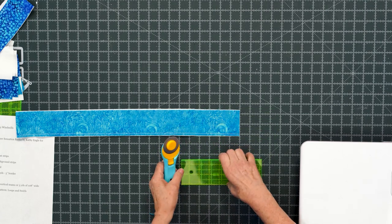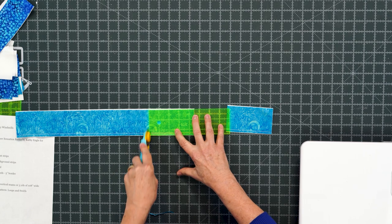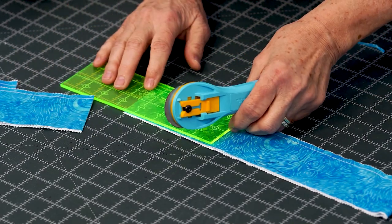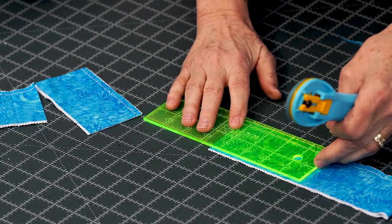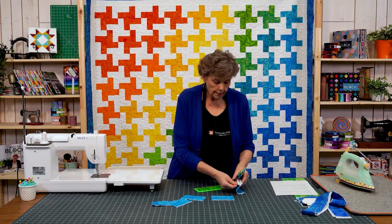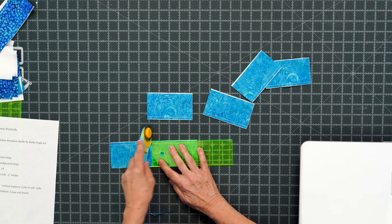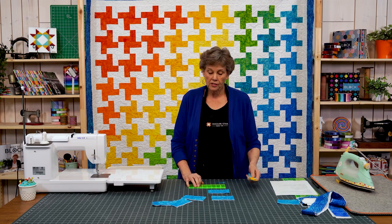We're going to cut the whole strip like this, going from one to the next — we're cutting two at a time, into 4½ by 2½ segments. Then you want to open up the last part and cut your 4½ by 2½ pieces out of that to make sure you get it. If it's a little bit short at the end, save that piece for another project.